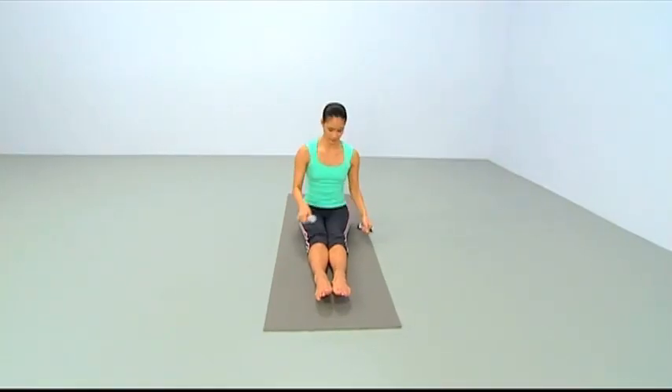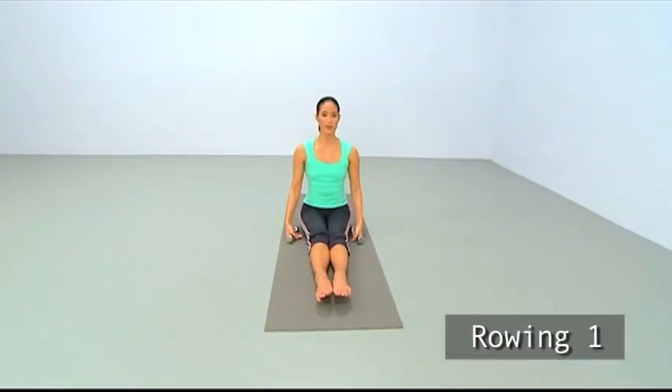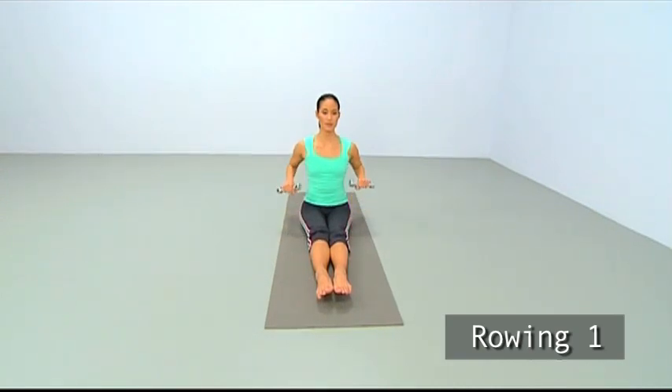Take hold of your hand weights for our first rowing exercise. Tuck your arms in tight. Squeeze the legs together, feet still long.